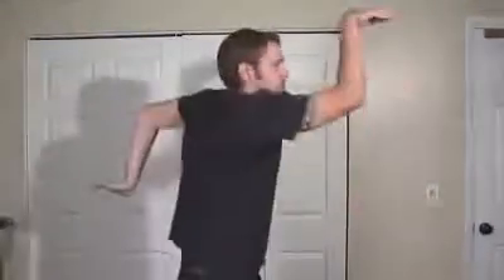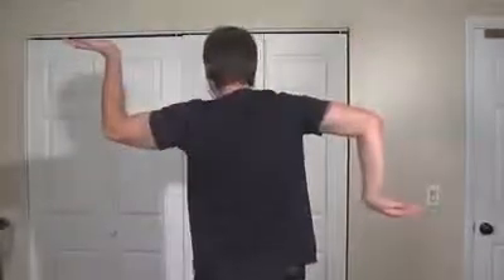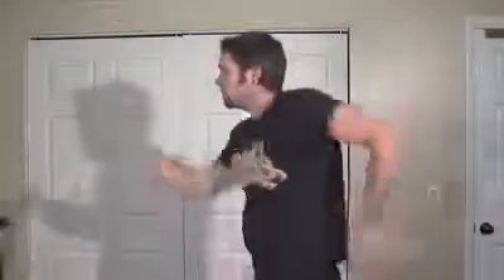So the other way: switch, turn this way, switch these, turn that way, switch.